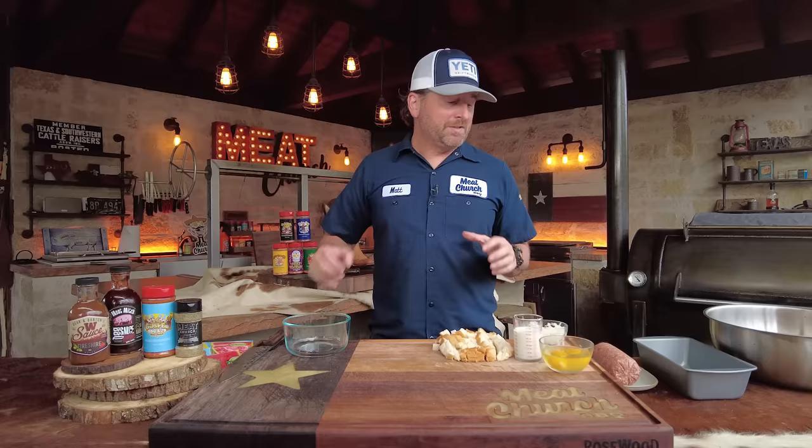We all grew up on meatloaf — it's ketchup based. This is going to have barbecue sauce in it, which is the big differentiator. Plus I don't cook anything inside, so we're cooking it on the smoker. I'm going to talk to you about a lot of options as we go through it, but this is really good, really hearty, really easy, and my family loves it, so I think you need to give it a shot.